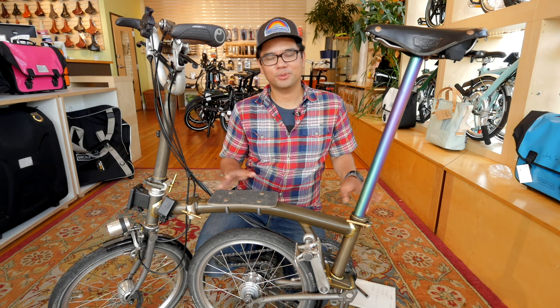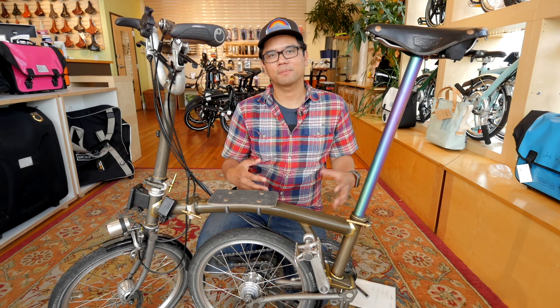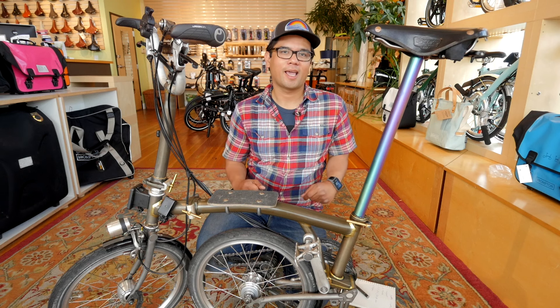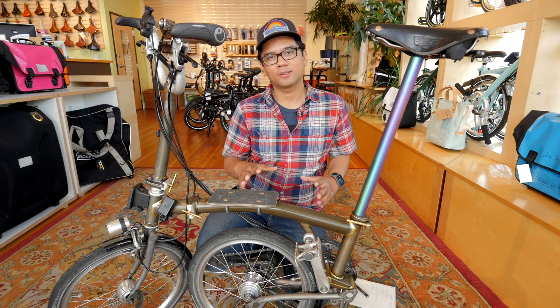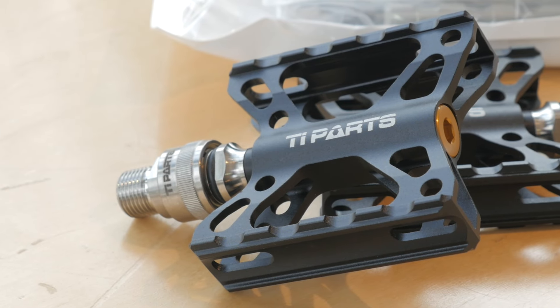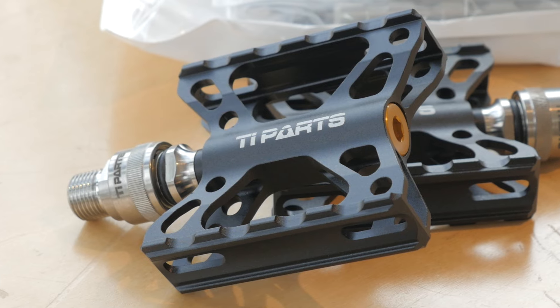Upgrade number two, talking about pedaling, is the pedals themselves. The stock Brompton pedals are perfectly fine — they're functional, they're a little clunky. One really cool upgrade is to swap them out with some quick-release titanium pedals. With this upgrade you get a slightly better platform with more grip, but it also saves loads of weight.